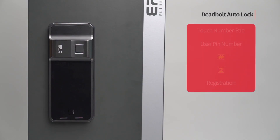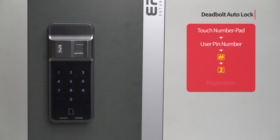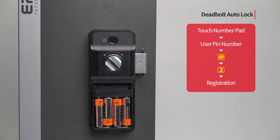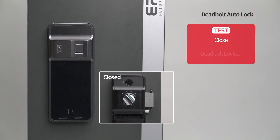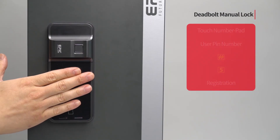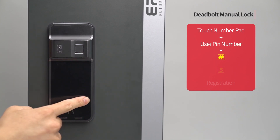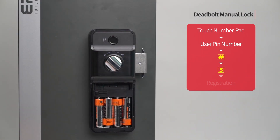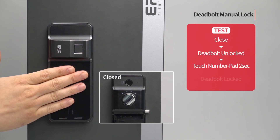Deadbolt auto lock: The deadbolt is automatically activated after the door is closed. Press the registration button to complete the setting. Deadbolt manual lock: Touch the number pad to turn on all LEDs. Enter the user PIN number followed by the pound button. Press the 5 button. Press the registration button to complete the setting. The deadbolt is not automatically activated — it can be closed by touching the number pad for 2 seconds.